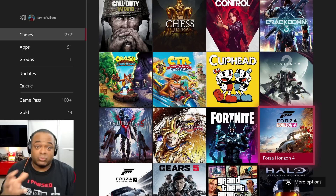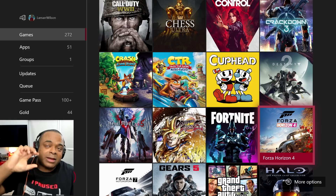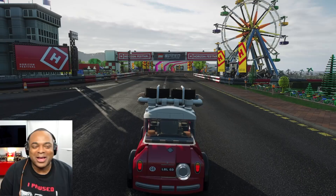Fortnite — I play mostly with my cousin because they like to play, so yeah I still keep it. Forza Horizon 4 is one of my favorite driving games right now — it's just so beautiful. And they have a Lego section which is a DLC. You can get Forza Horizon 4 on Game Pass, but the Lego part is a separate paid DLC.